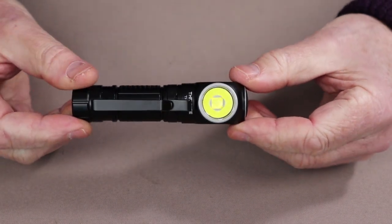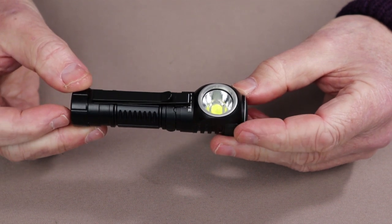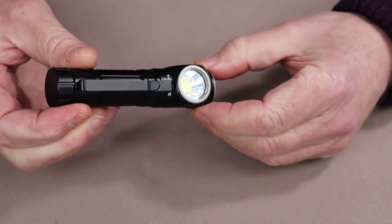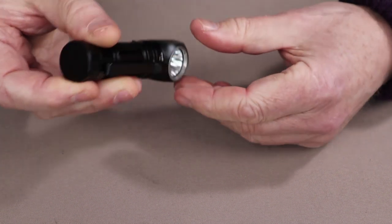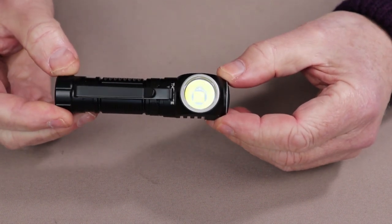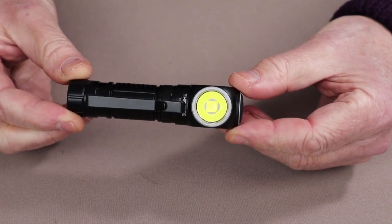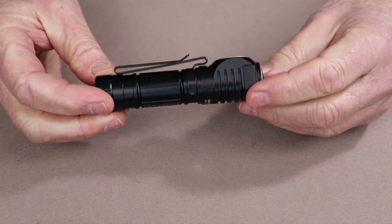Going over the physical specifications for the light: it comes in at 4.23 inches, or 107.5 millimeters overall length. The diameter around the top is 1 inch even, or 25.5 millimeters, where the rest of the body comes in at 0.9 inches, or 24 millimeters. The weight is 4.2 ounces, or 120 grams with the battery installed. That battery is a 3500 milliamp 18650 style. It has a waterproof rating of IPX8 and an impact rating of 1.5 meters.